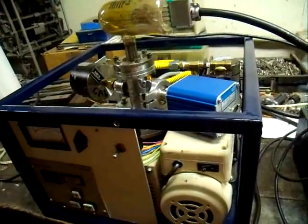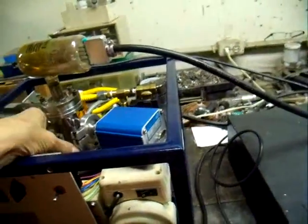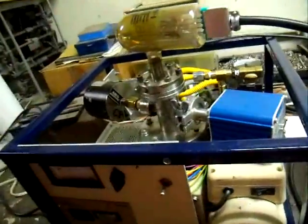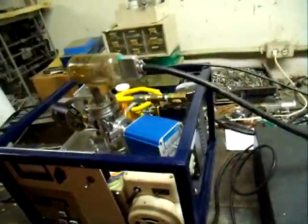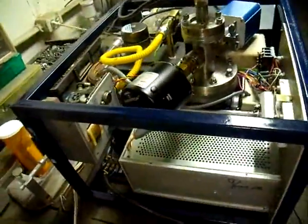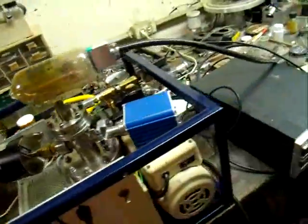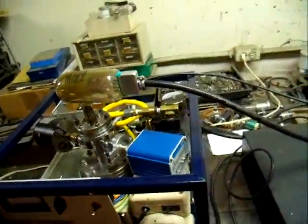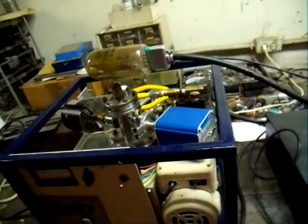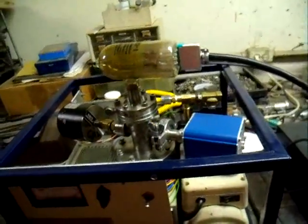That shuts the system down and leaves it ready to sit indefinitely, keeping the pump under vacuum. The next time we start it up it won't take anywhere near as long to pump down. That's it for building a nice small benchtop high vacuum system — it will be used for pumping down vacuum tubes, and it's a lot smaller and lighter than the big diffusion pump system we've been using.